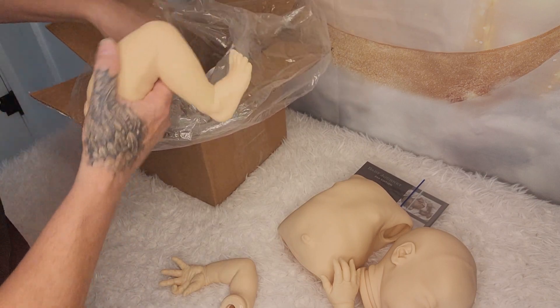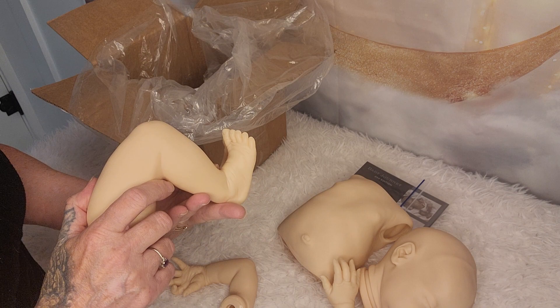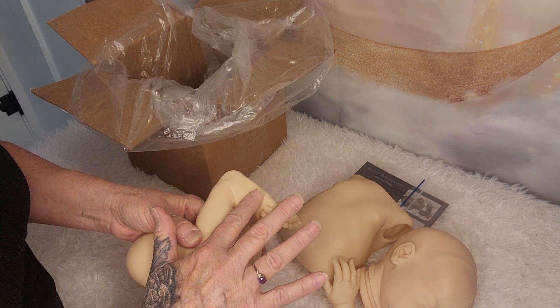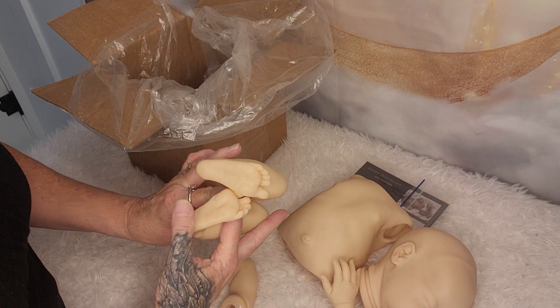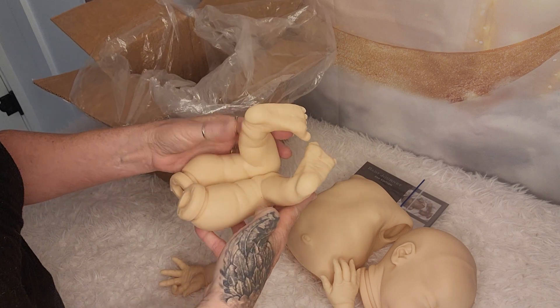Her feet are super pretty as well — there's a lot of detail in them. Very nice.